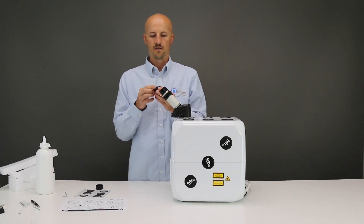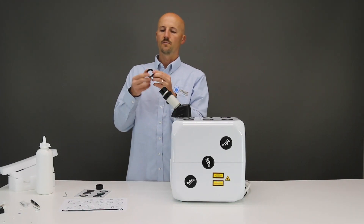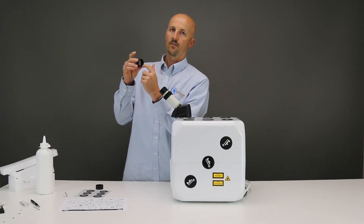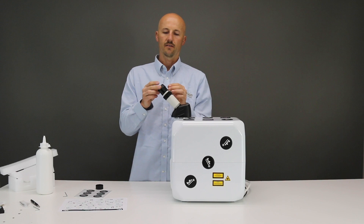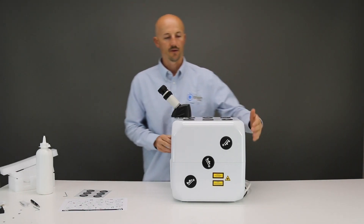Now we can install the IP shields. On the IP shield, there's a part that sticks out a little farther and on one side it doesn't stick out as far. You will place the part that sticks out farther onto the eyepiece.